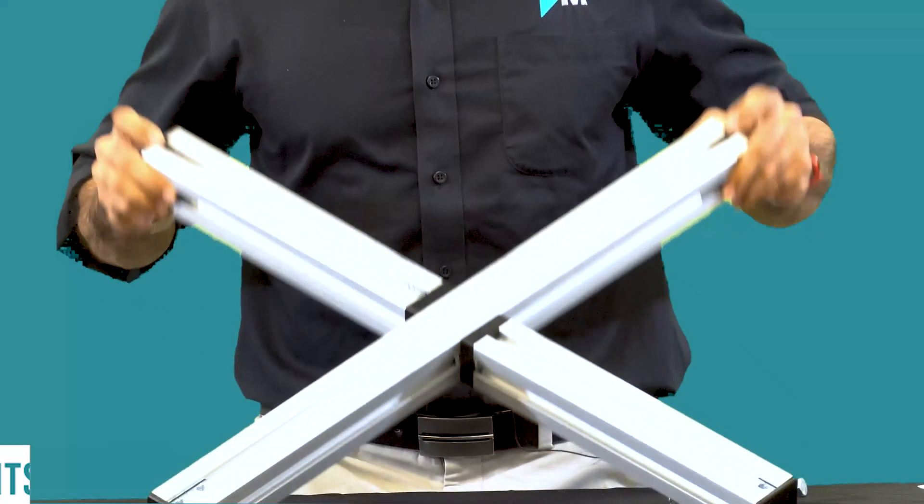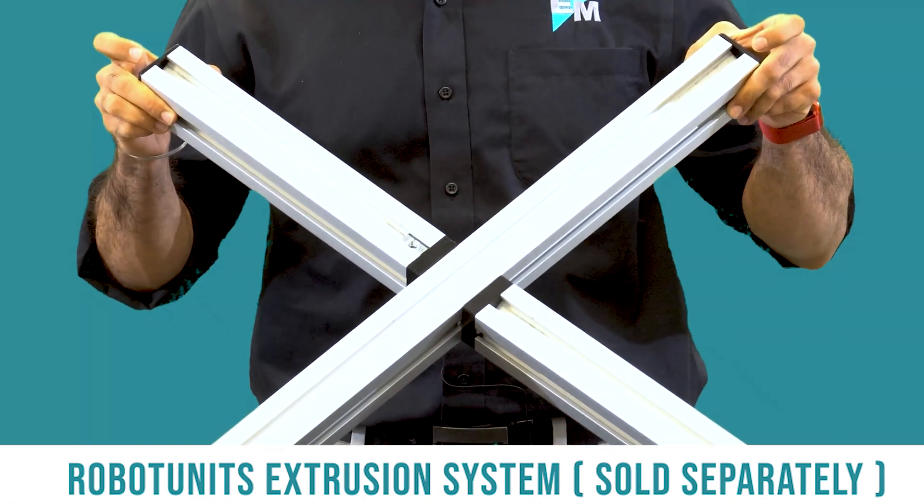Hi, this is TJ Singh, your product specialist with E&M. In this video we will see how to install a Techman robot. Once you receive your shipment, you will have two cartons — one will contain your robot and the other will have your control box and other accessories. Before we begin the installation, make sure you have a base mount ready. In my case I'm using an aluminum extrusion from Robot Units which is 50 by 50 millimeters.